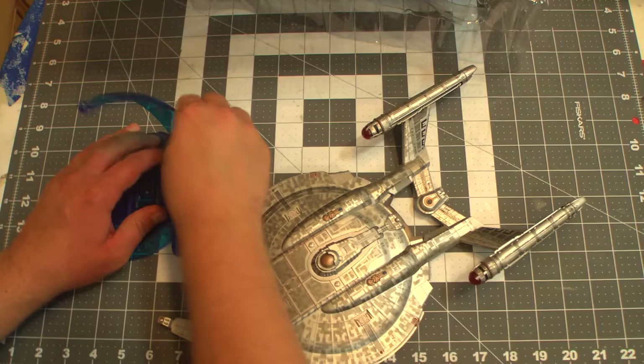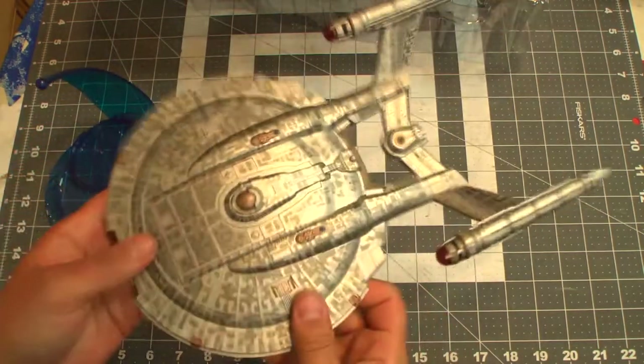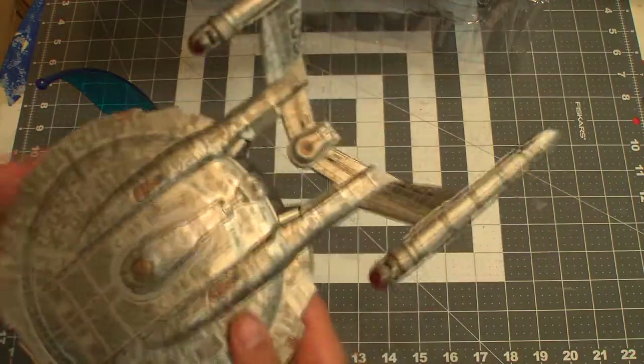The stand feels a little more robust than the original one. We'll compare that to the original, but let's go ahead and check out some of the features.